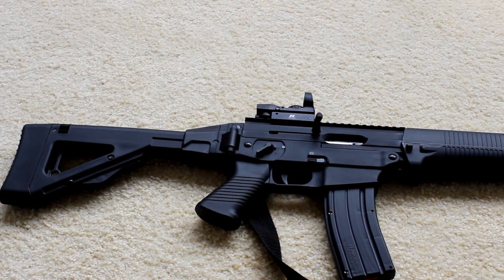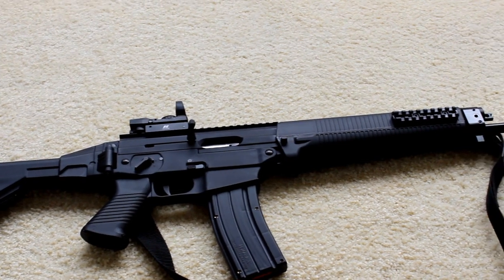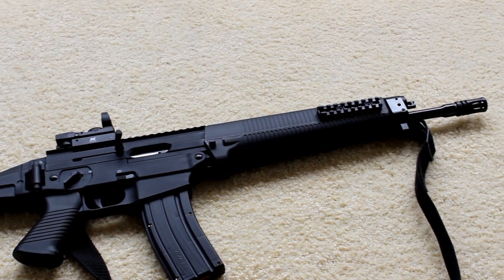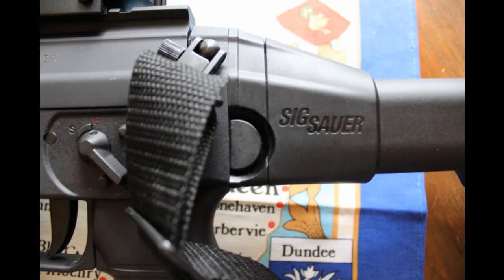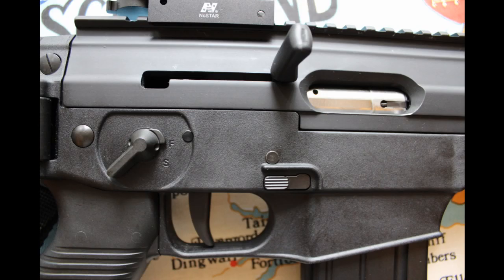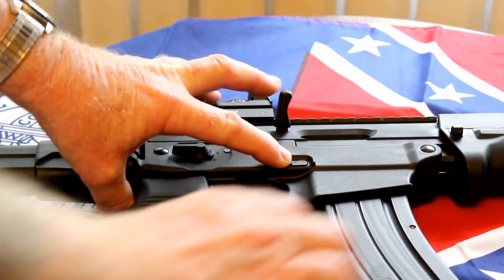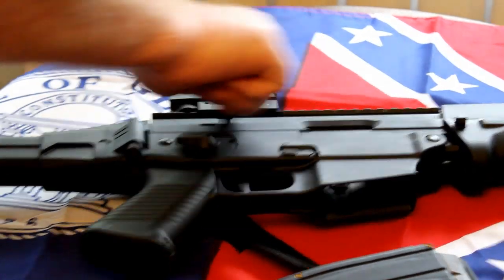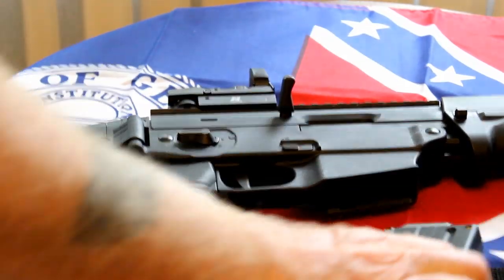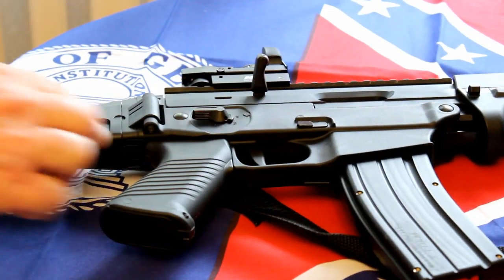The 522 has a bayonet lug, accessory holes for mounting extras to the forend, and an ambidextrous safety and mag release. It breaks down by removing two pins, just like most AR-15s, and the bolt is then easily removed for cleaning. The 522 eats all types of bulk ammo without a hitch, and my personal 522 has never had a failure to feed or failure to eject in over a thousand rounds fired.